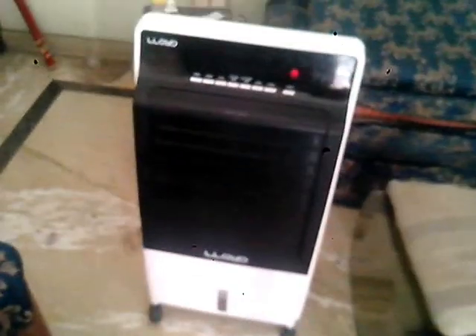Here is the unit itself. On the front you can see the control panel, and just below that there are fins that move up and down. At the bottom you have the water tank. Above the control panel you have the LCD display.